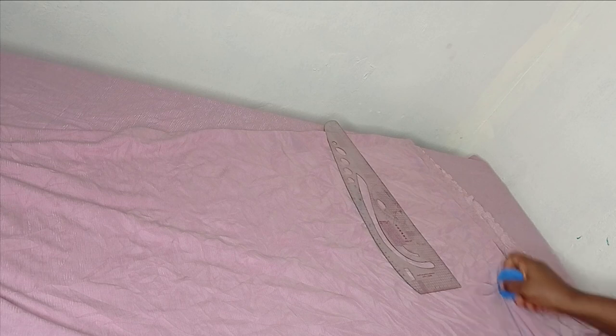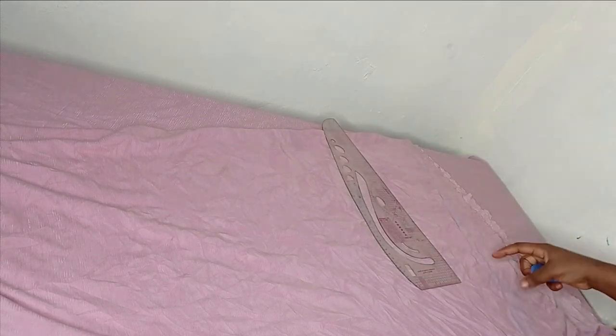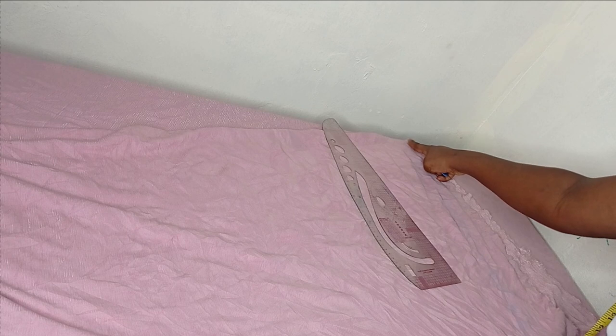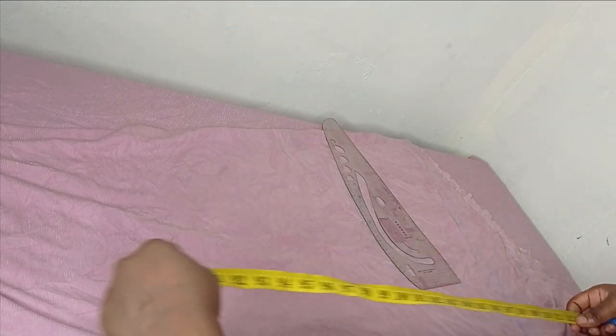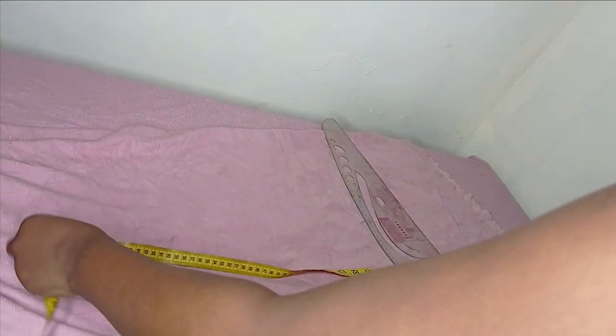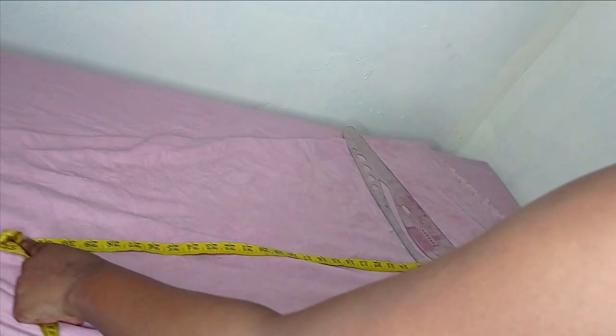The next thing is to rule a straight line on the upper part. From that straight line I'll take my gown length measurement downward. My center-back-to-sleeve measurement is set, and now I measure the gown length — I'm using a full length of 58 inches, plus one inch seam allowance, giving me 59 inches total. From the upper ruled line I measure 59 inches downwards.